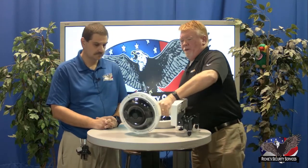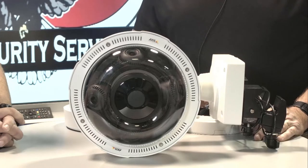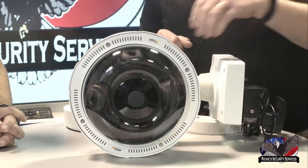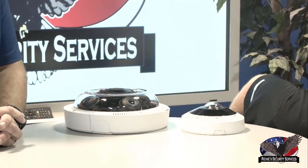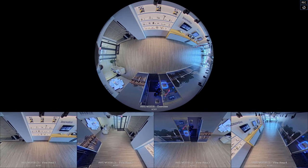We also have our P3719, which is a higher resolution model - four by 3.75 megapixels per sensor, same type of function but with better resolution. Also IR panoramic outdoor. Very versatile, very popular cameras. Probably one of our favorites from an education perspective, whether it's K through 12 or post-high school, is this little guy here. This is a fisheye 360. Most of the time when people think of fisheyes they think of that bubble view, which is just not a very good view.